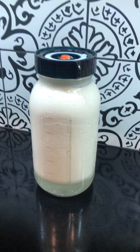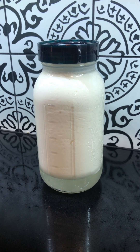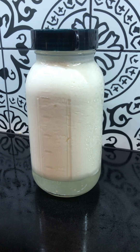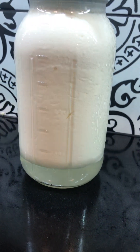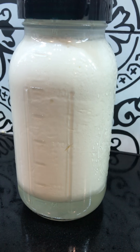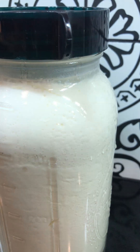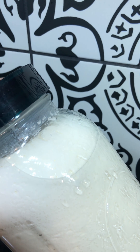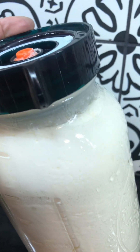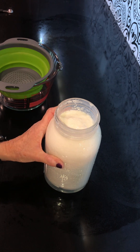I just had to show you this — this is a half gallon of kefir that I made. It set up so beautifully. If you look at the bottom, there's whey separated, and you can see how well set it is. It's just a perfect batch.